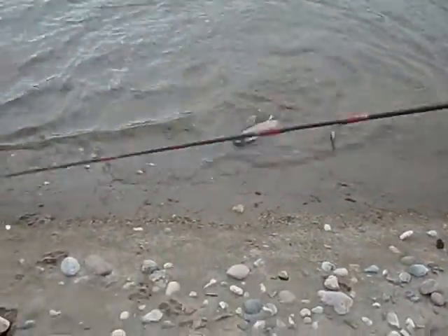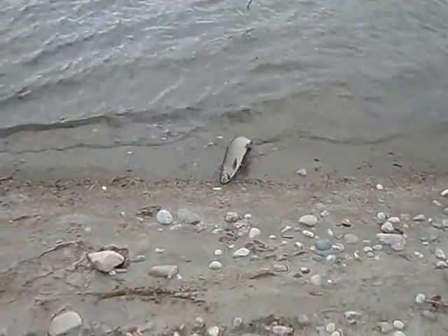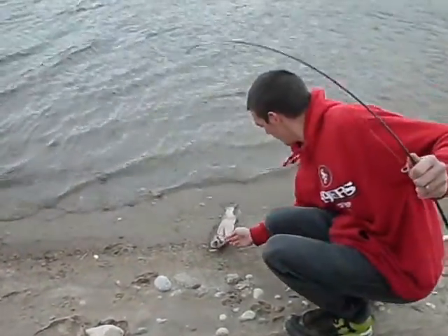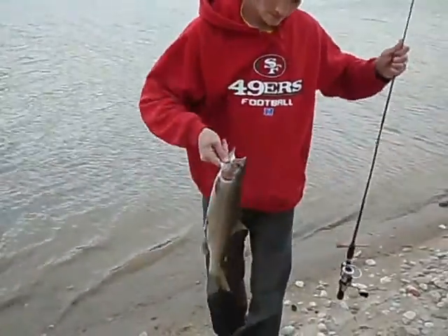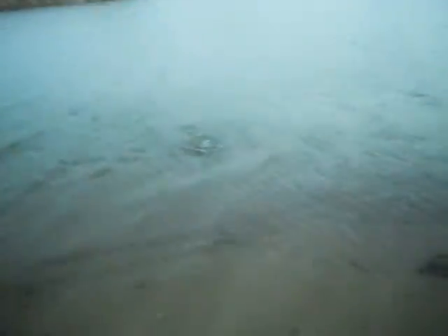Rainbow jump! Good job, guys. Oh, and there's a friggin' weight on it. Good job, brother. What'd it mean? Bring it in, bring it in. Just bring it in.